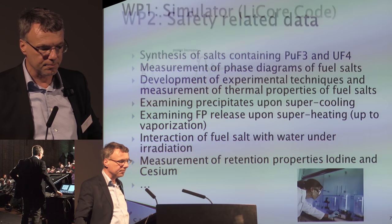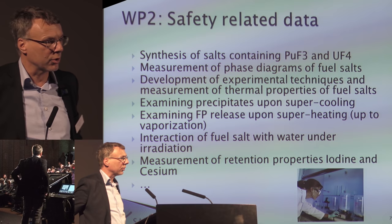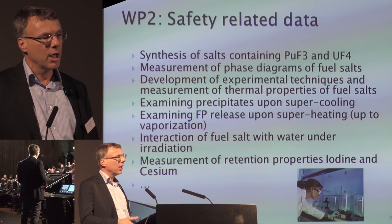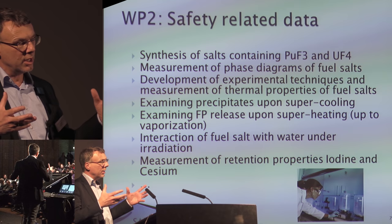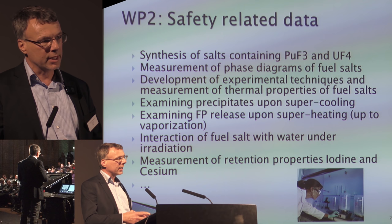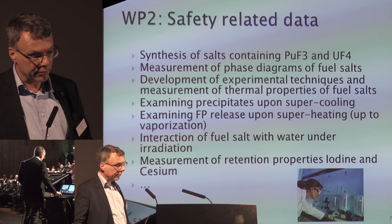Work package two is about safety-related data. You really need fundamental understanding of your salt and all its properties — for example, heat conduction, viscosity, whether fission products remain in the salt at extreme temperatures, or whether precipitates form if you cool down too much. We also investigated the status of the salt in decay heat removal tanks and draining tanks, because if a tsunami occurred and water came into contact with the salt, you'd need to know what the radiation of fission products does. We also studied retention properties of iodine and cesium, the most important nuclides in case of accidents.